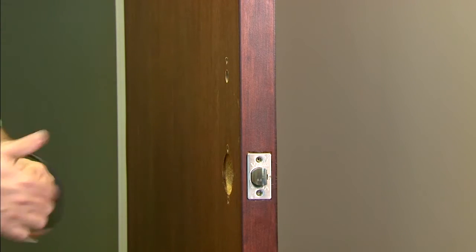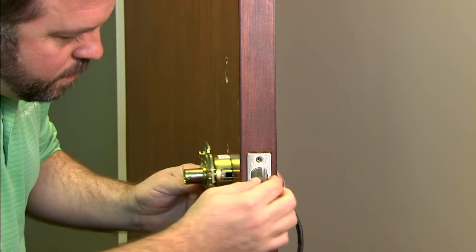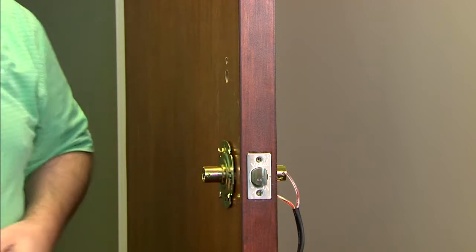Place the motor adjustment plate onto the front of the door. To make sure it's at the correct distance, rotate it until it sits flush with the door and the motor is engaged properly. Make sure the latch is engaging with the motor reactor.